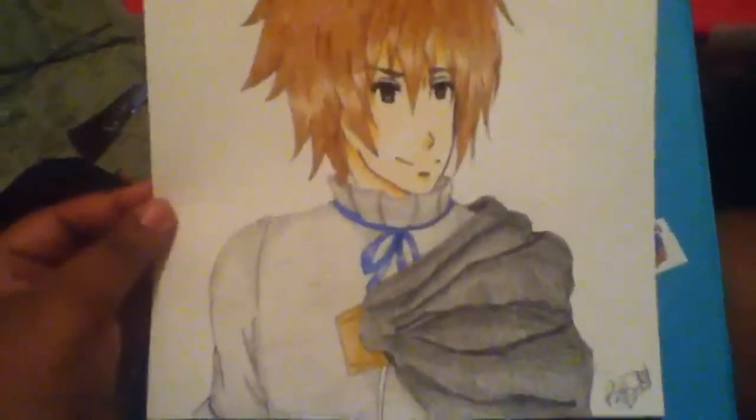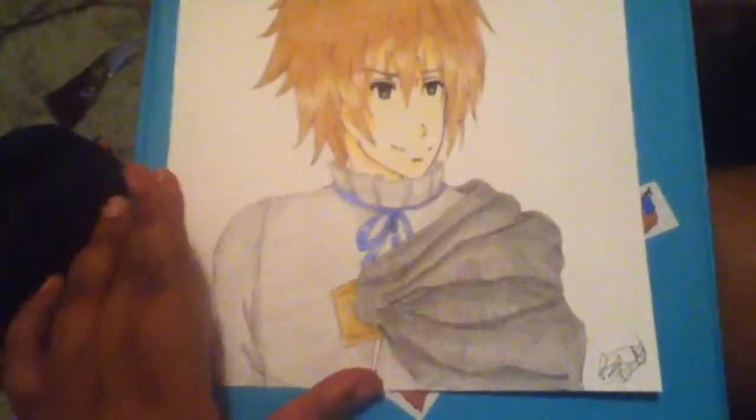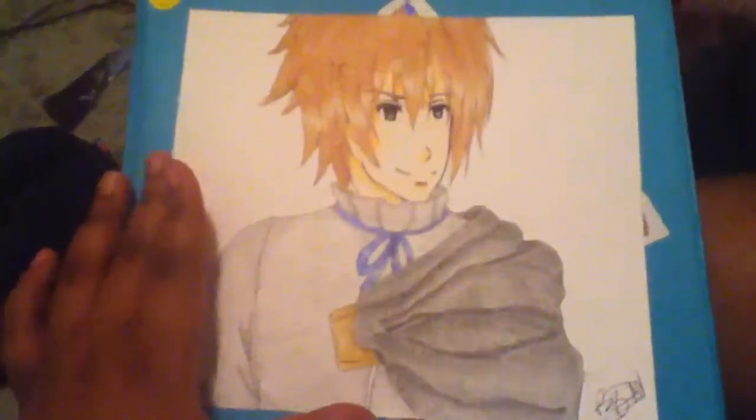This anime is actually in English dubbed, so you can understand the characters, but I really didn't like it. The voices didn't match the characters as well, so I just kept with the Japanese version, and I liked it way better.